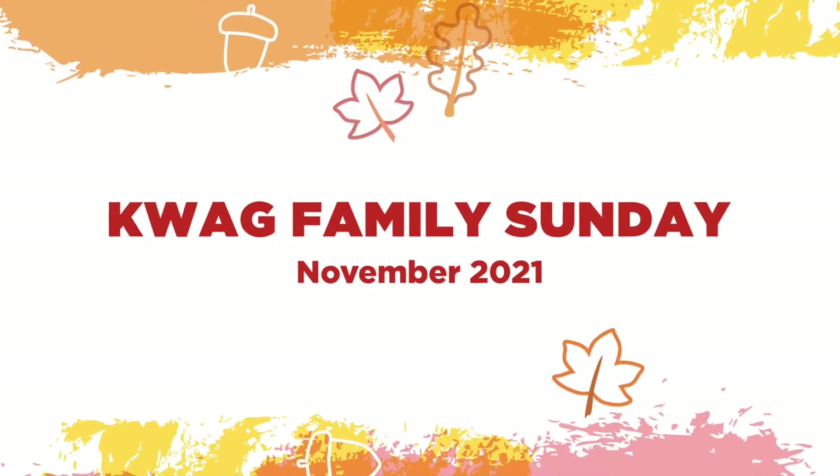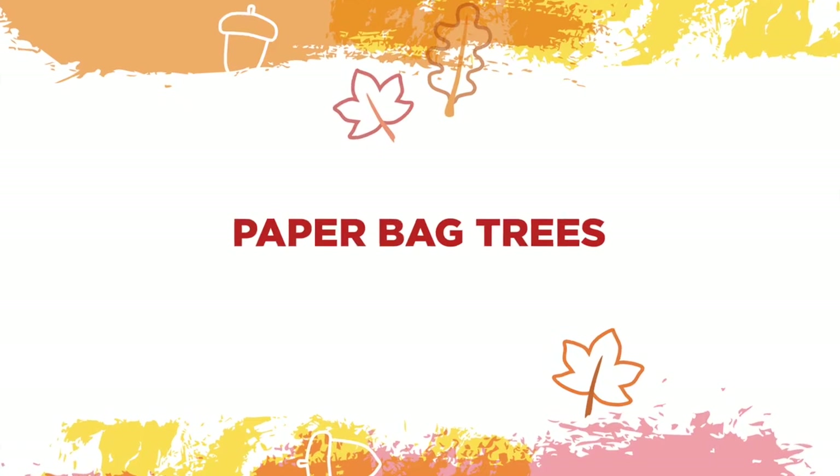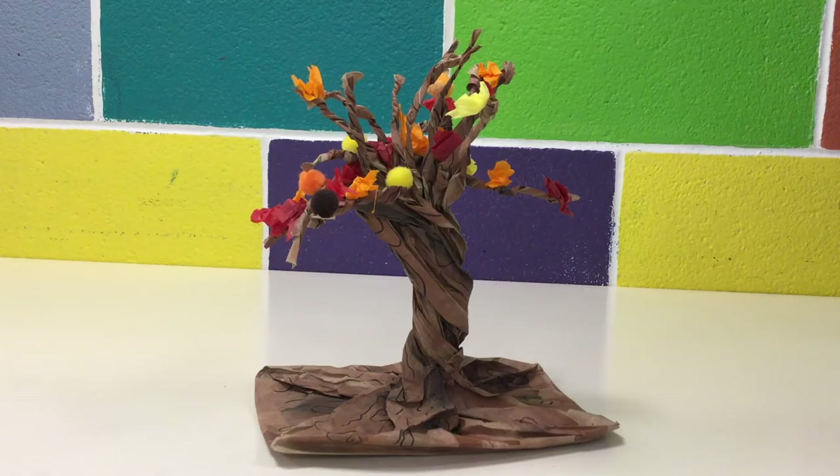November Family Sunday encourages you to look at ordinary materials in a new and artful way. This week's Family Sunday video will guide you through a step-by-step process on how to make your own fall tree out of a paper bag.